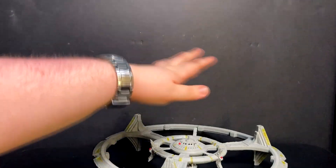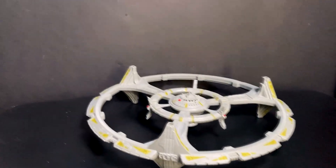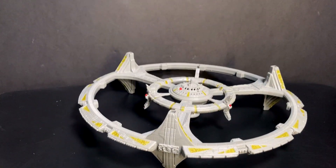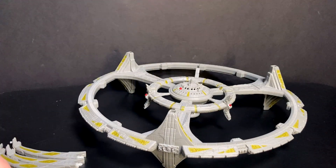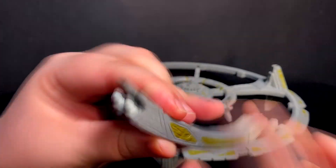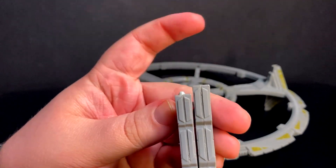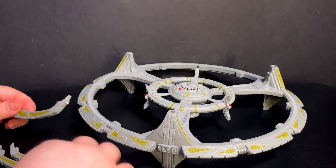So if you are looking to buy a DS9 off eBay, of course you're going to need the full station. There should be six docking pylons included — three for the top, three for the bottom. They are different. The best way to tell is to line them up. They look basically identical except for this little tab at the bottom. The longer ones are the top, shorter ones at the bottom. So make sure you have three of each.